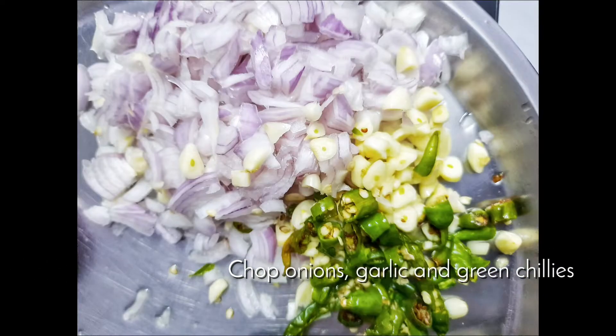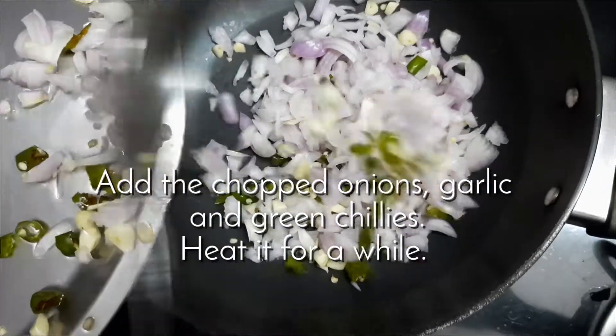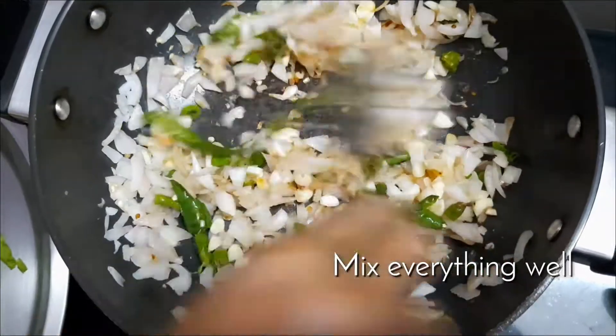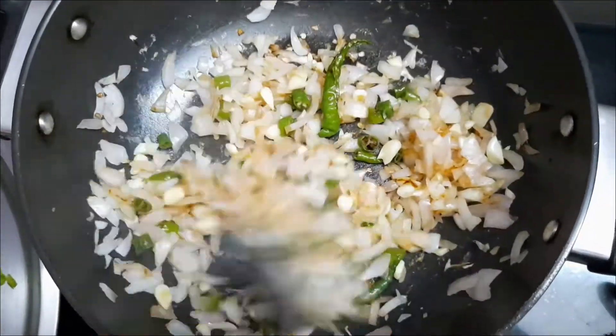You can also chop the onions, garlic, and green chillies. Then we need to heat the pan on low flame and add the chopped onions, garlic, and green chillies. Heat it for a while, then mix everything well and saute the onions until they turn golden brown.